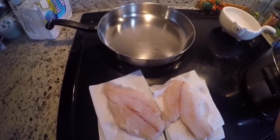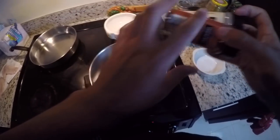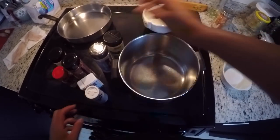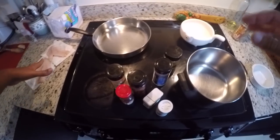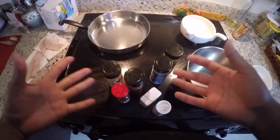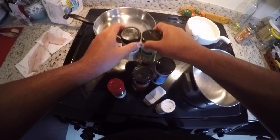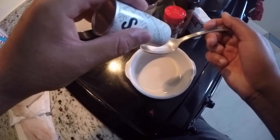The recipe for blackened fish calls for a lot of spices: paprika, onion powder, garlic powder, chili powder, pepper, salt, and oregano. All of that is going to be mixed together in a bowl, and we're going to give it a generous amount on the fish — cover the whole fish in it — then fry it in some butter. Let's prep our spices. It says to put a spoonful of each. We're going to do salt first.